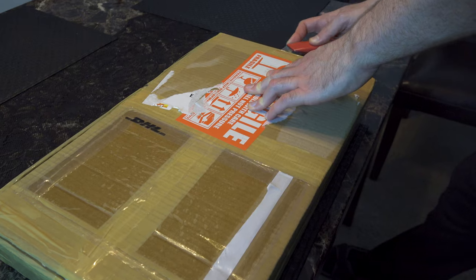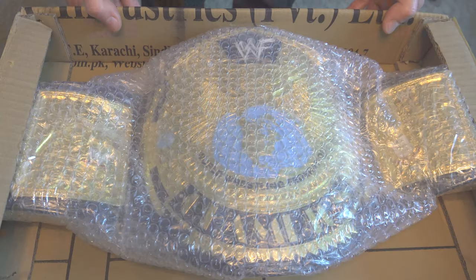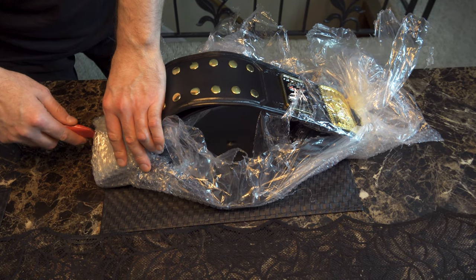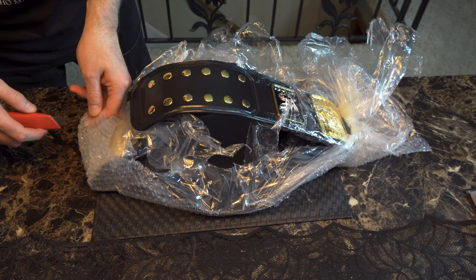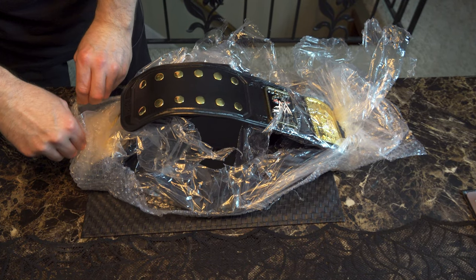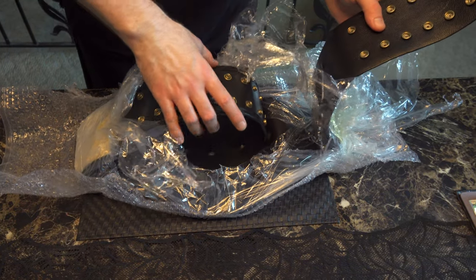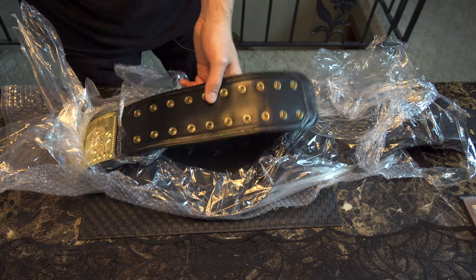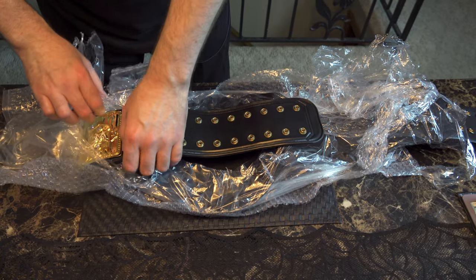Feels like Christmas is here early. There she is. This thing's packaged up really well, but I also appreciate how easy it is to get into it when it's time. Getting this stuff out of the way is not nearly the headache that it may seem to be. I'm just being extremely careful. And this is yet another win for DHL — they are quickly becoming my favorite shipper in the world. This thing was delivered without a nick or a scratch on the box.